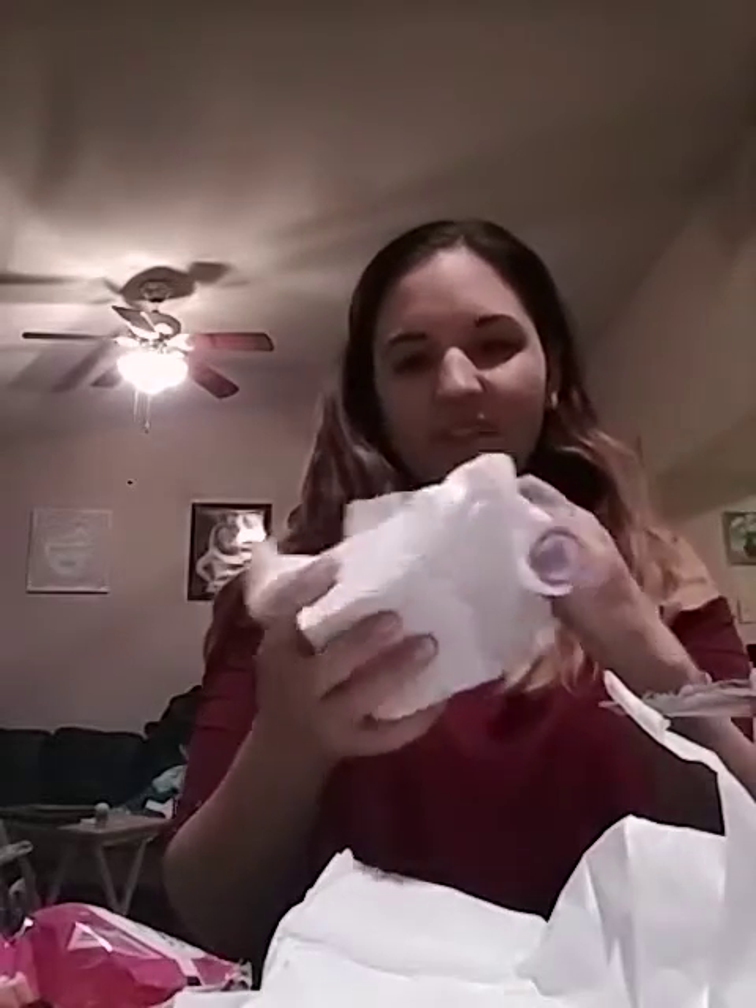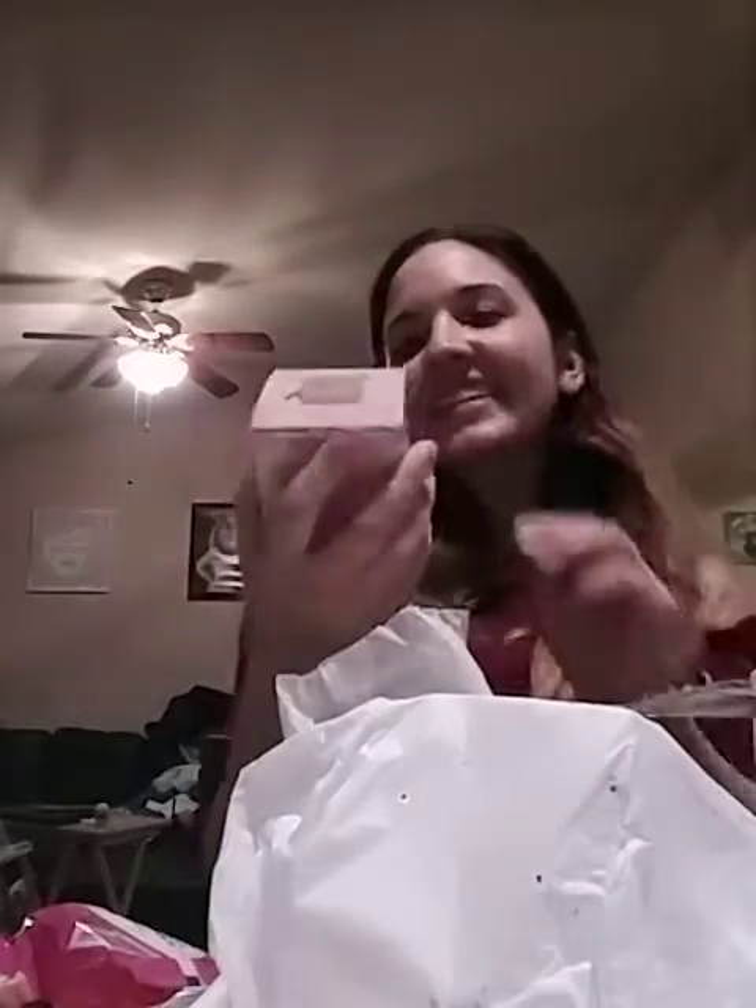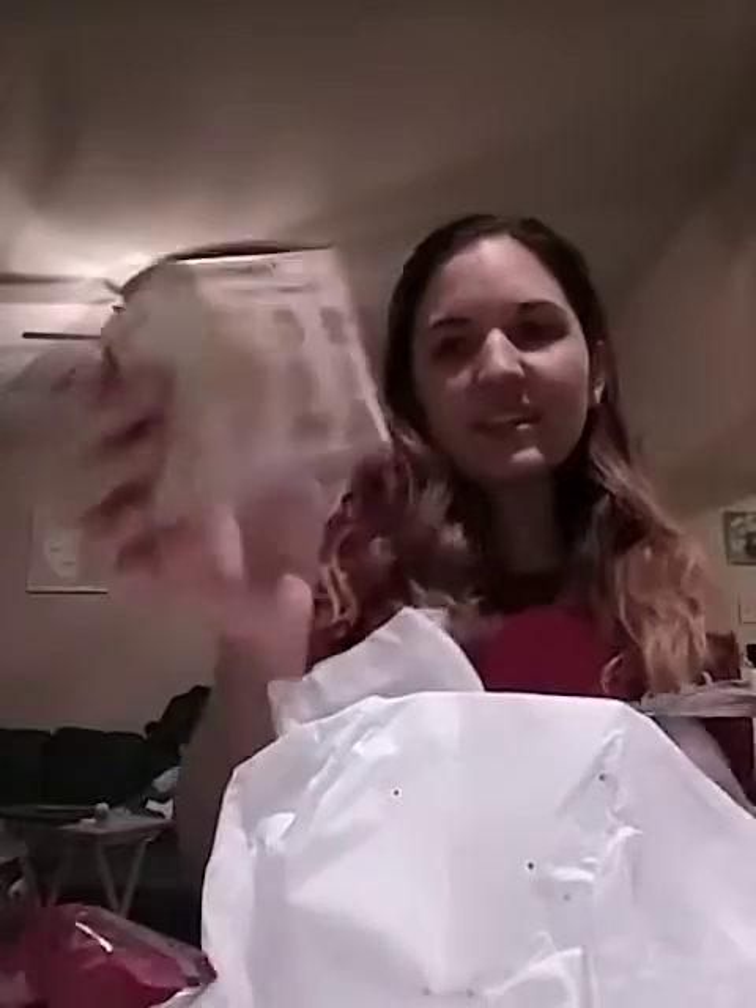Very nice — cute little mechanical pencils. Very cute. And then we have a Hello Kitty notepad. That's very nice, very cute — a little kitty notepad. I actually don't have any of these, guys. I do have a bunch of Christmas ones, but I haven't gotten any from this series before.